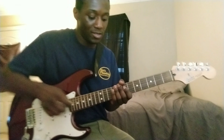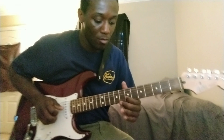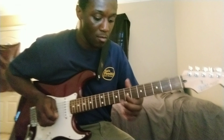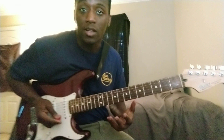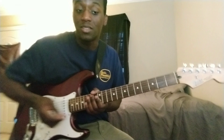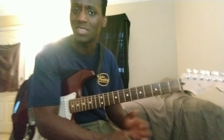All right, so here's the lick right here. I think that's a relatively easy lick, but for some reason it has so much soul and feel to it, and I love playing it. Ever since I've been listening to those Jimi Hendrix licks, I'm just going to start incorporating them into my playing, because it's just so much feel.